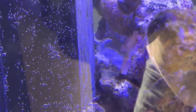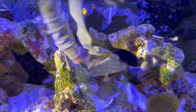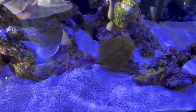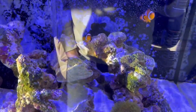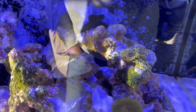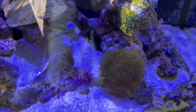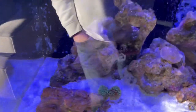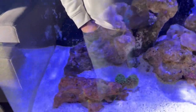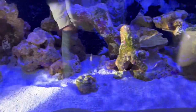If you know what it is, let me know in the comments. I also noticed the Nemos really like the toadstool — they're even spawning again, I guess, or at least chilling there in the toadstool. There was some brown algae coming along, but most of it has already passed and it's gone.